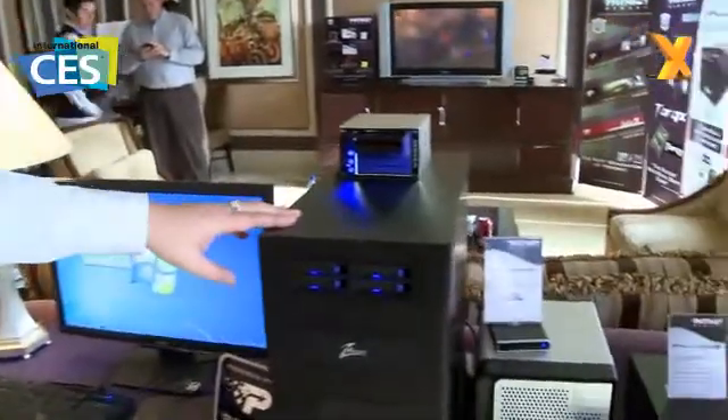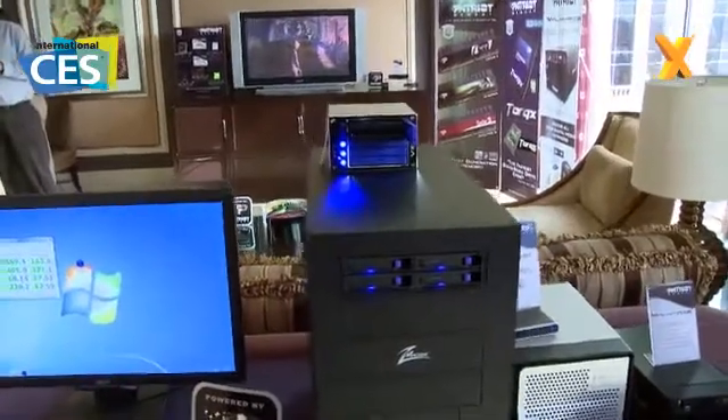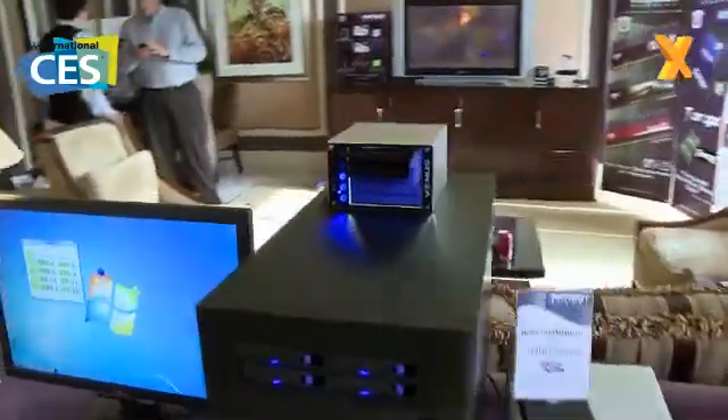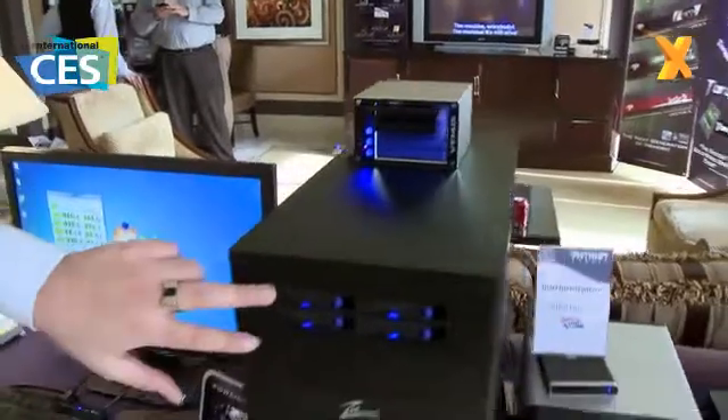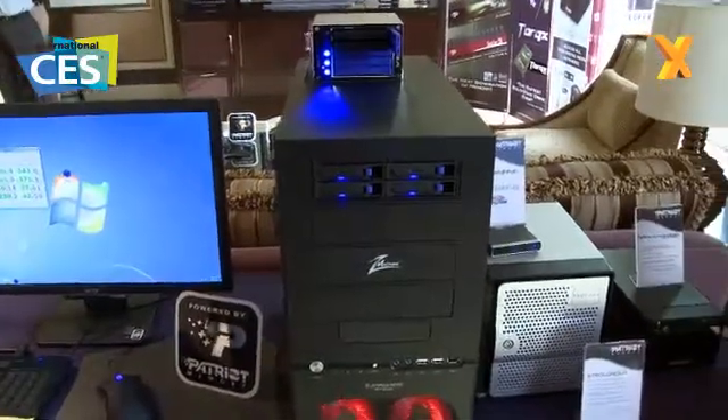Moving over, we have some interesting storage enclosures here as well. In this system we have the Convoy 4x4. The Convoy 4x4 is a four two-and-a-half inch SSD drive cage into a single five-and-a-quarter inch bay. You'll see four drive bays here housing four 128 gigabyte SSDs from Patriot Torqx.